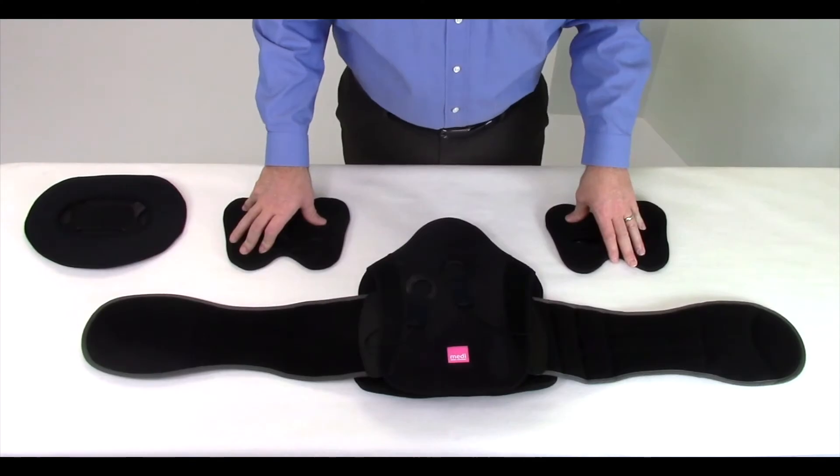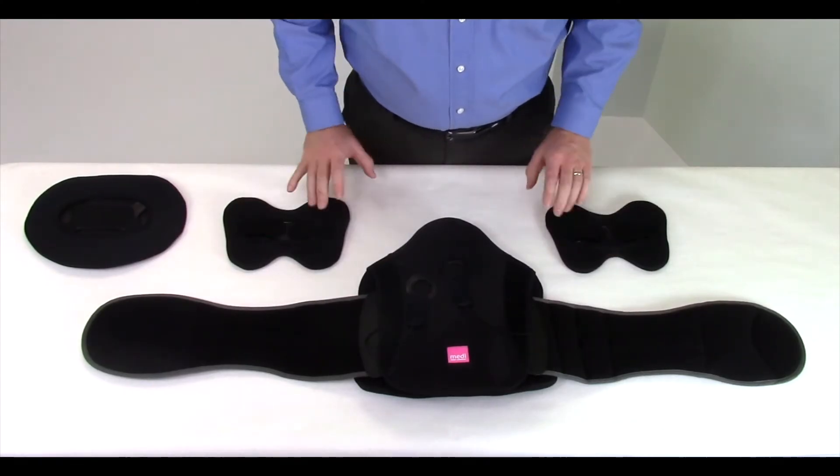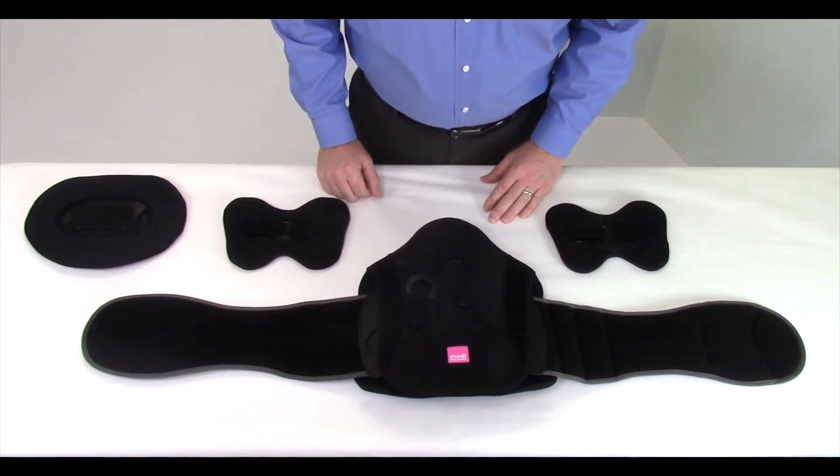If you're wearing the LUMBAR 637, there are two additional side panels that will need to be applied to the side wrap panels. These additional panels are shaped like a W and are included with your LUMBAR 637 brace.